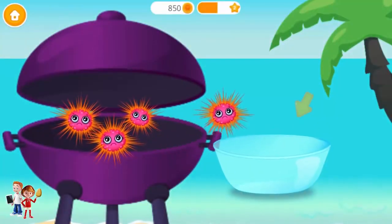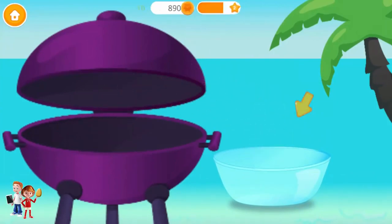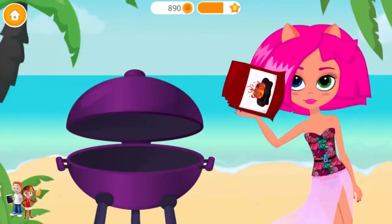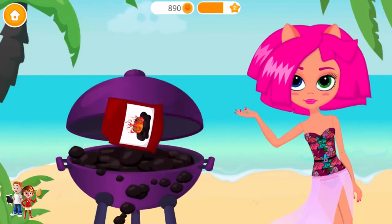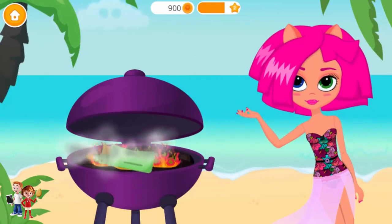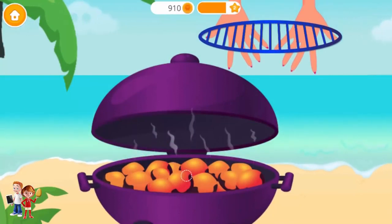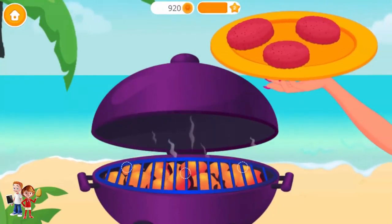Looks like this grill hasn't been used for a while! Let's throw these sea urchins away! They belong in the sea! Now, add some coal! Light it up, but please be careful! Put the grill grate in!